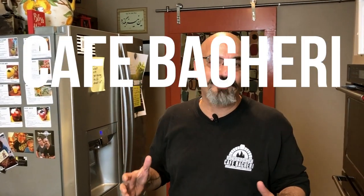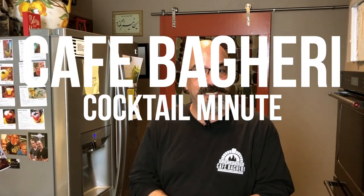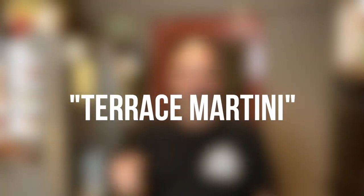Hey guys, welcome back to Cafe Bagheri. For our cocktail minute today we're gonna make a terrace martini.